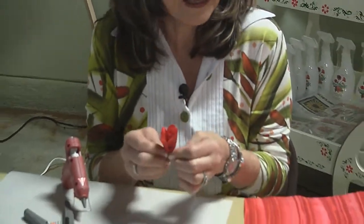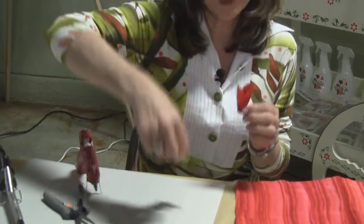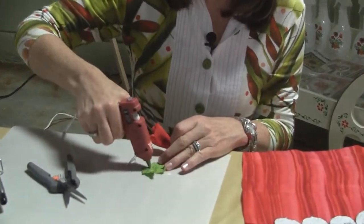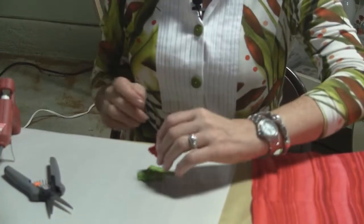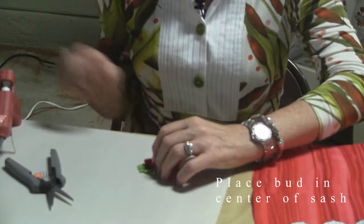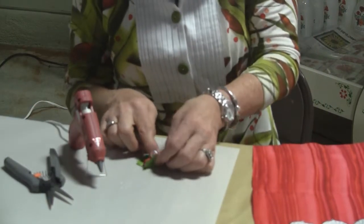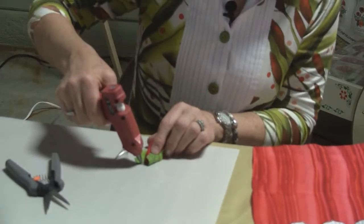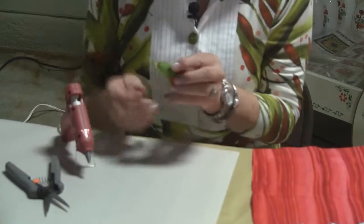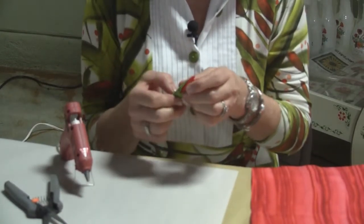And then I just squeeze it with both hands to set. Then I have my little sash pre-cut. I just center this on the sash, add a strip of glue here, fold it to the center, strip of glue there, and hold it till it's set.